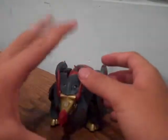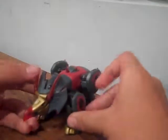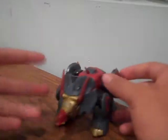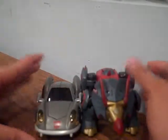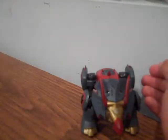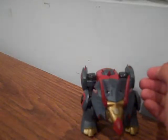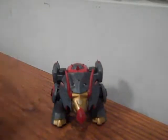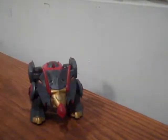And here you have Deluxe Snarl in his Dinosaur Formation. Very cool dinosaur figure for a deluxe class. I like this silver Autobot symbol right there. He's a really cool figure — I would recommend him if you had the money to buy him.